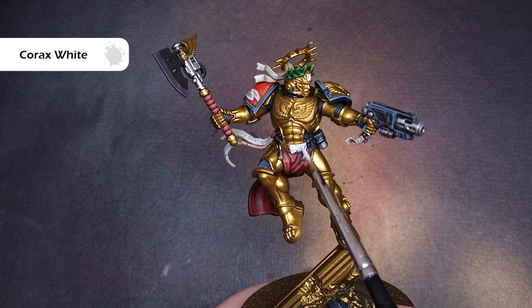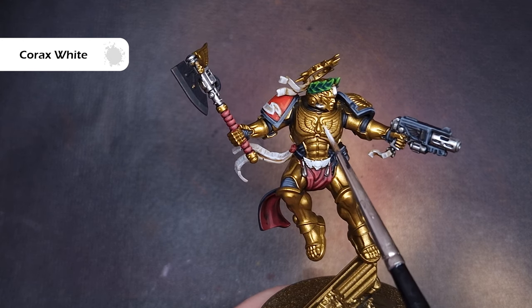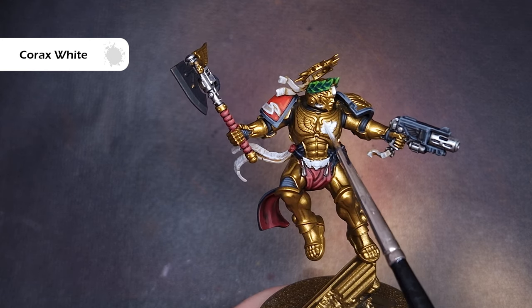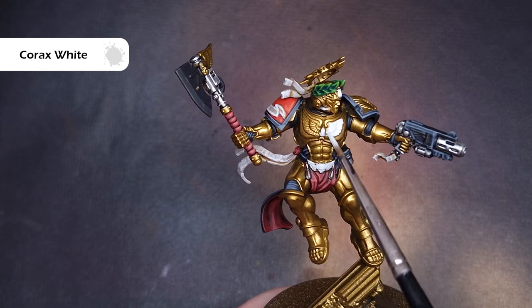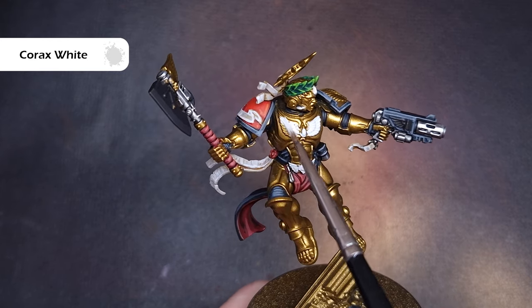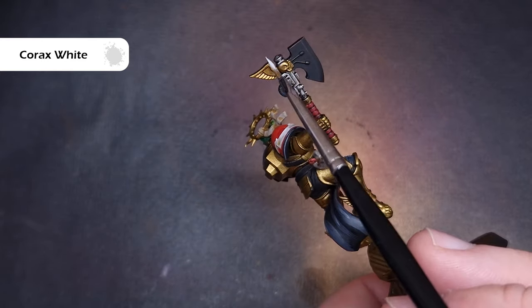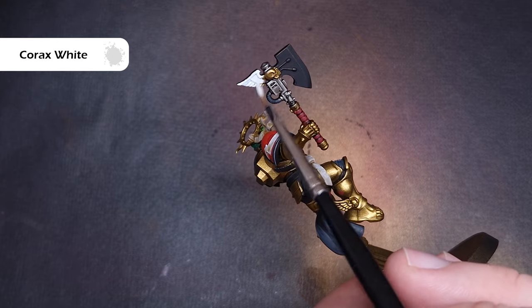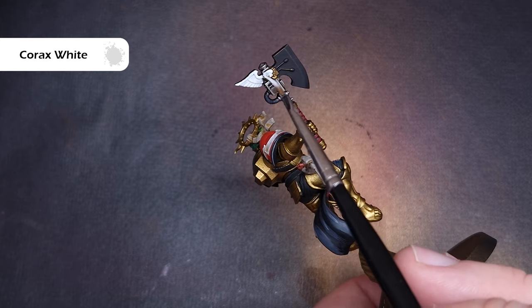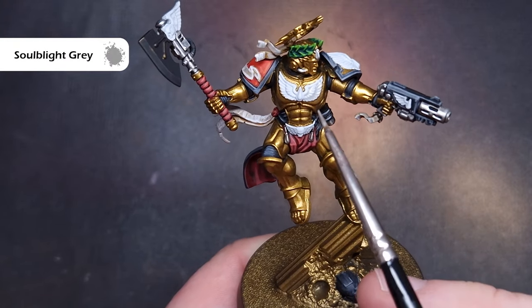It's time to base all of the white elements on Dante, which means Corax White. I know it's lumpy but a little bit of water and it covers fantastically well. There are huge amounts of white parts on Dante — just be careful around areas you've already finished. There's a lot of work: the chest, around that belt buckle, the shoulder pad, the wings, and of course don't forget his jump pack as well.